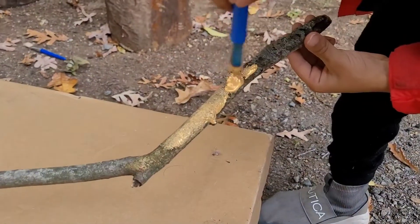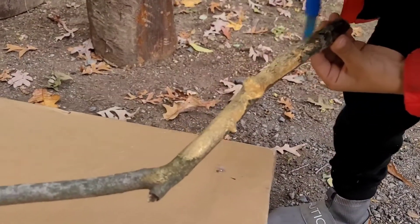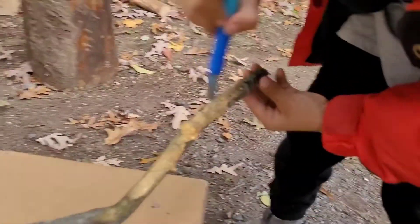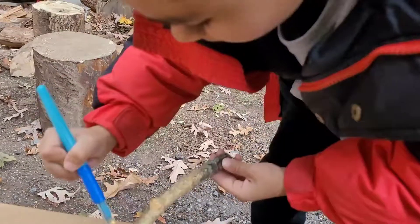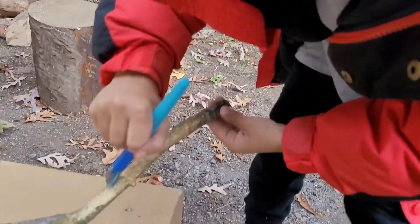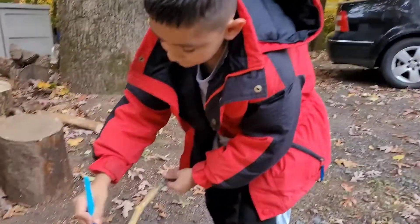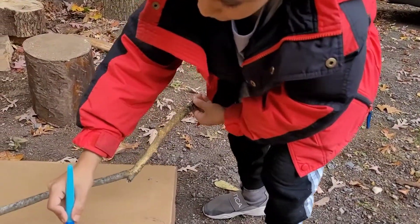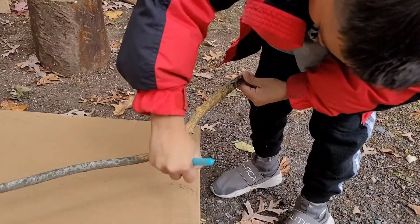So you're making this for whom? My grandma. Your grandma — she's going to really like this branch. What are you planning on doing with it? We're going to make lights with it, put lights on it. And my dad is going to make a hole in a stump so you can stick it inside and it can stand straight.